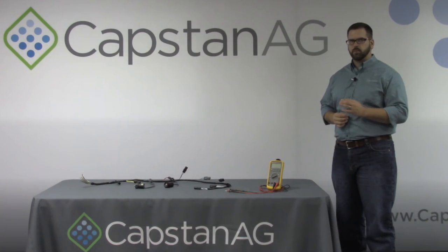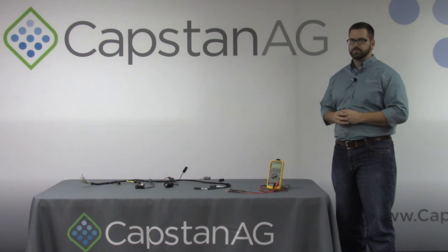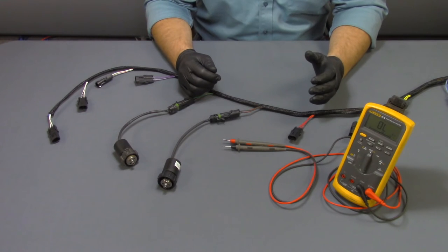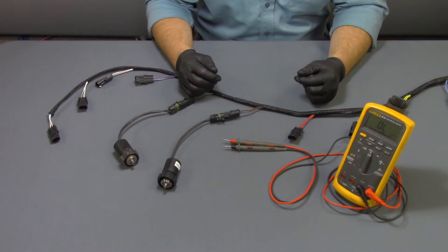This is a simple way to determine if your coil is bad or if your valve assembly may just be plugged. Solenoid failures are not a common issue, but they do happen every once in a while. Today I will show you a quick and easy way to verify if a coil is bad or just plugged with debris.